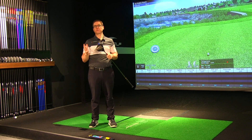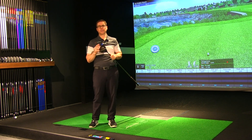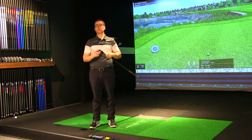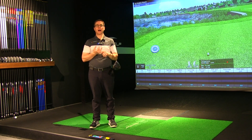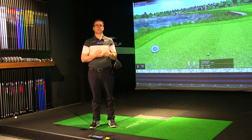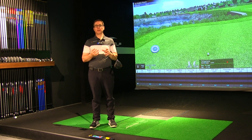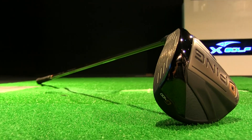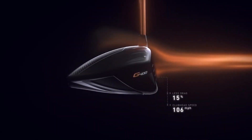As I was reading up on the technology behind this club, it was pretty evident what they've tried to achieve. They wanted higher ball speeds, which is going to come from better aerodynamics, and they've really wanted forgiveness. They've changed a couple of things from the previous G models, and from hearing those reviewers it's pretty good. Let's get into a little bit more detail about what technology changes have taken place.